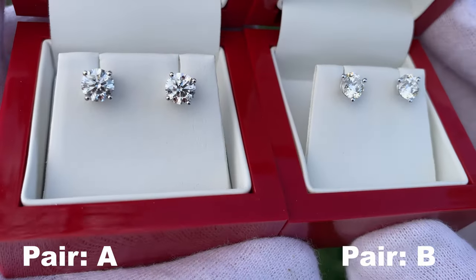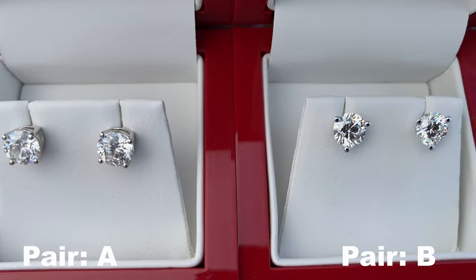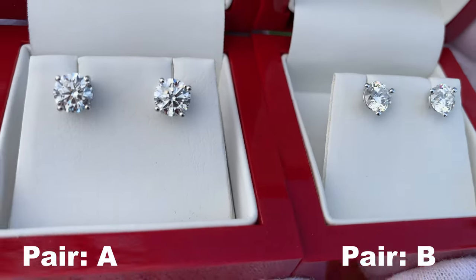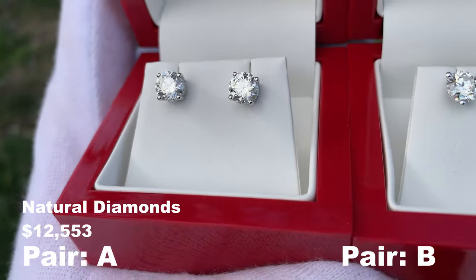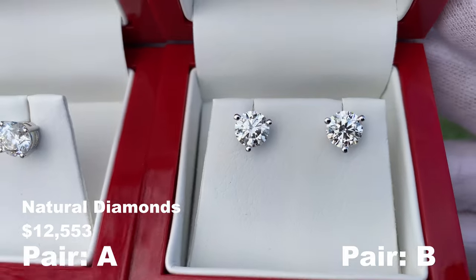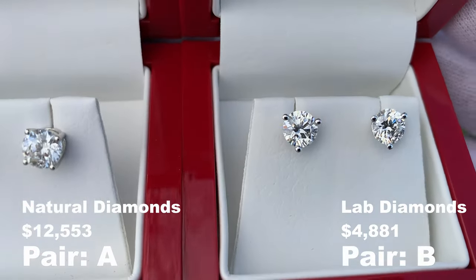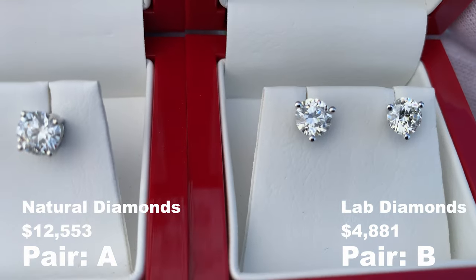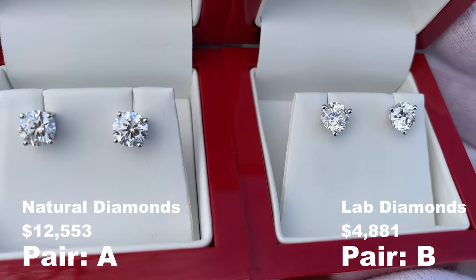Let's get to the final reveal and figure out which one is which. Here on the left we have the four-prong — these are pair A. These are the natural diamond stud earrings that cost $12,553. Here on the right we have pair B, the three-prong martini style. These cost $4,881 because they are lab diamonds.